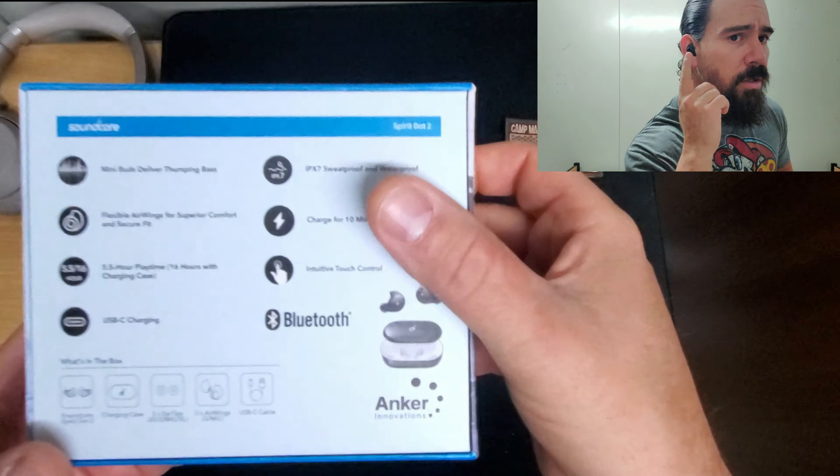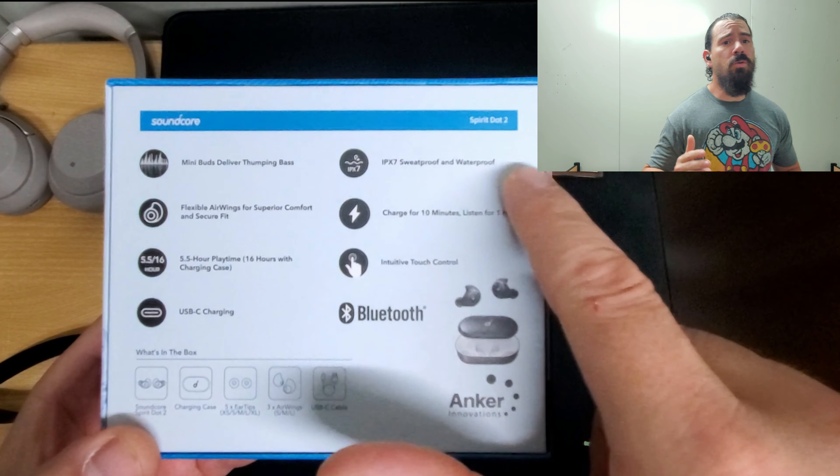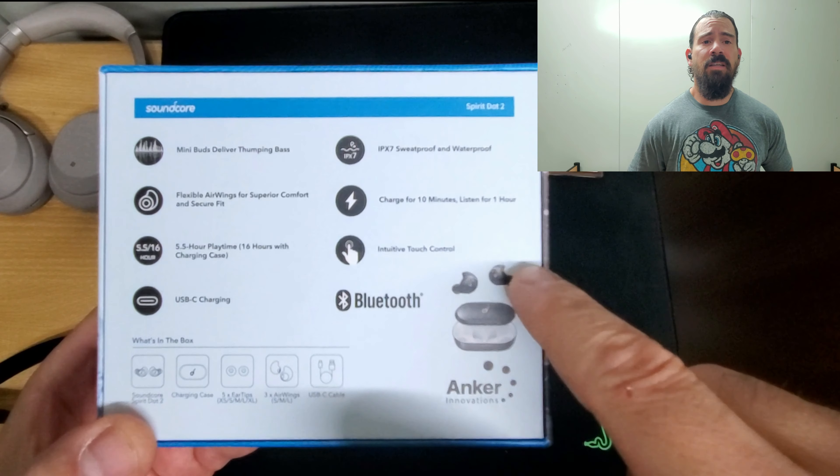It actually has touch controls, so you can skip tracks by tapping it. It doesn't control everything though — it kind of sucks that it doesn't. You have to control the volume on your phone. It doesn't skip tracks forward, but you can play or pause by double tapping.